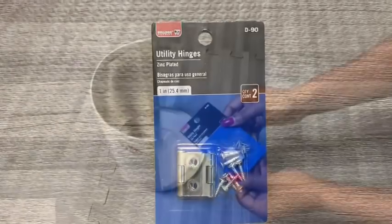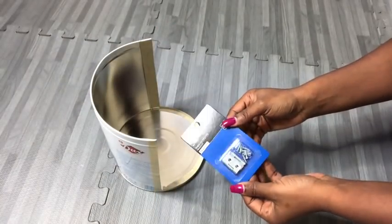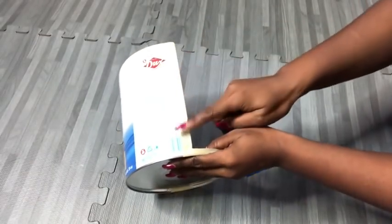I got a set of hinges from Walmart and I'm going to glue them to the tin using the hot glue gun for now, just to keep them in place.